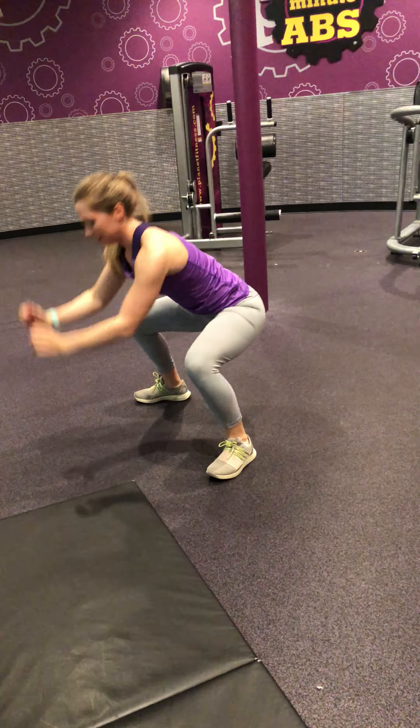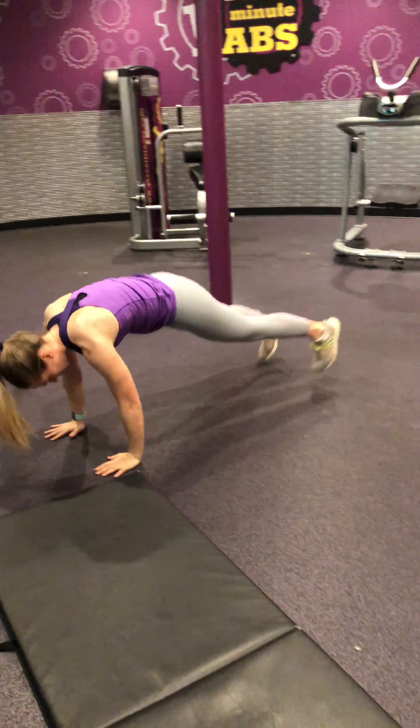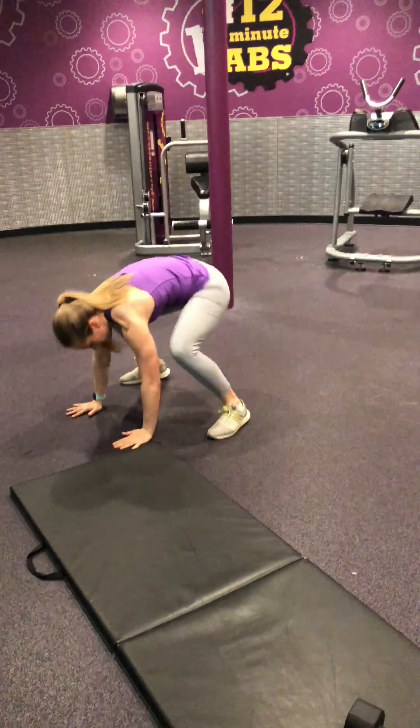Squat Pops. Plank position, up to the squat. Plank position, up to the squat. Remember, it is 20 seconds of work, 10 seconds of rest.